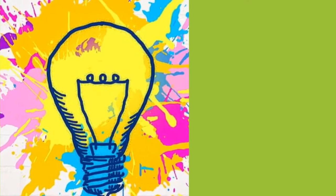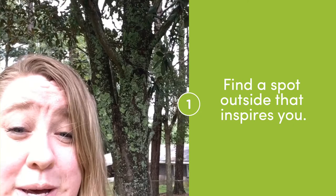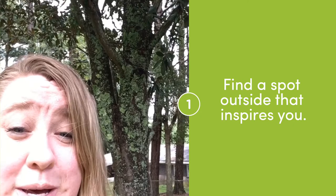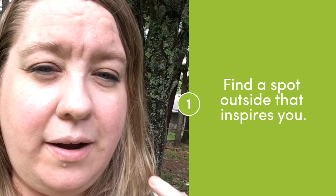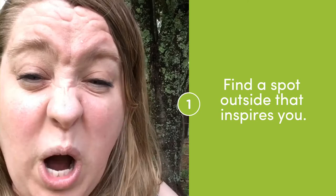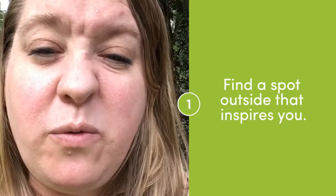Go out into your backyard, front yard, or maybe a park, and just walk around and find a place that inspires you. I'm going to turn so you can see my inspiration — this big beautiful magnolia tree. I love the bark and how you've got this mossy pattern on it. It's big, it's beautiful, it gives me shade, the blossoms are beautiful, and even the seeds are beautiful. Just walk around and find something beautiful, something that inspires you, maybe something you haven't noticed before. Really take in the nature around you.